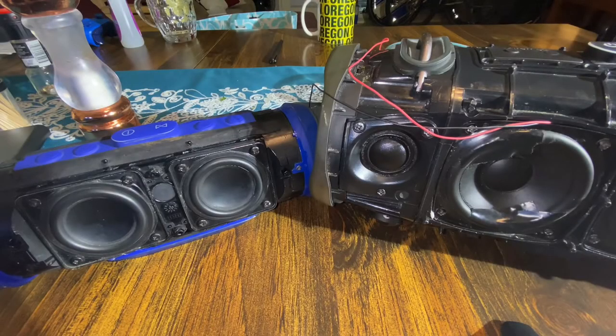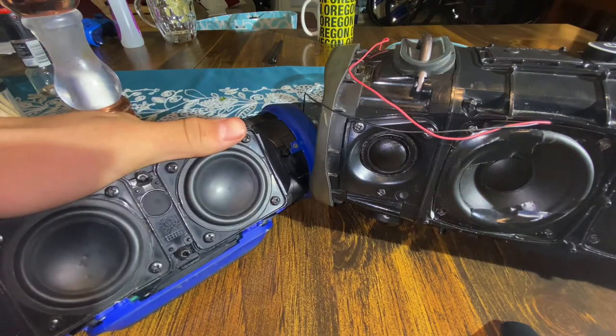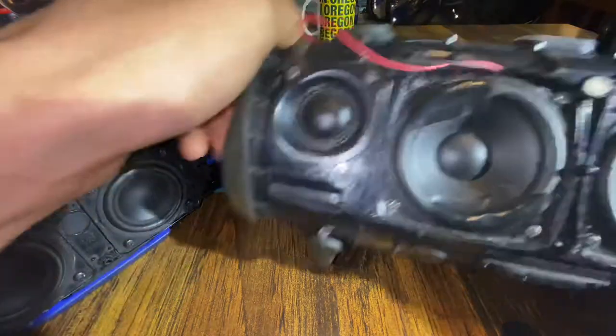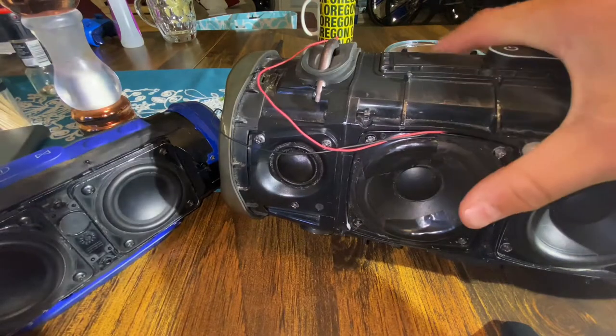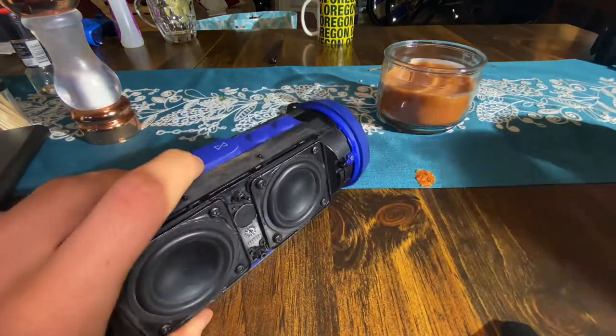What is up guys? It is me once again. So today's video, we're going to be taking apart my JBL Charge 3 and my JBL Extreme 2. We are going to be explaining the difference between the two. So let's go ahead and start off with my JBL Charge 3.